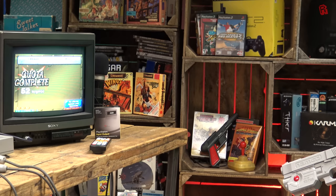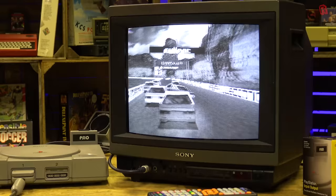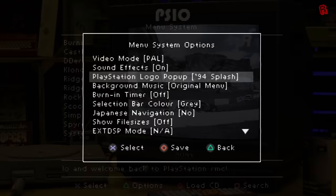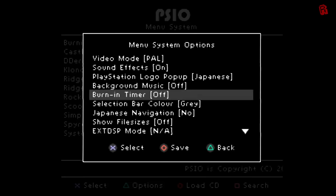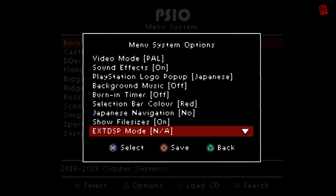Diving deeper into the options: we can change the video mode from PAL to NTSC. If you're using a PAL CRT like me you'll need an RGB AV cable, otherwise you'll be sending the wrong colour frequency to the display and just get a black and white image — but that's how PAL and NTSC works, not a PSIO thing. We can turn menu clicks and clunks on and off, select the PS1 splash screen — the familiar one, the Japanese one, or skip it altogether by enabling fast boot mode. Other options include menu music choices, a burn timer to protect your CRT, a choice of menu bar colours, and Japanese navigation which swaps a couple of pad buttons around.